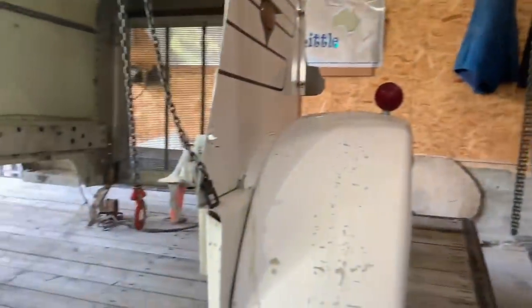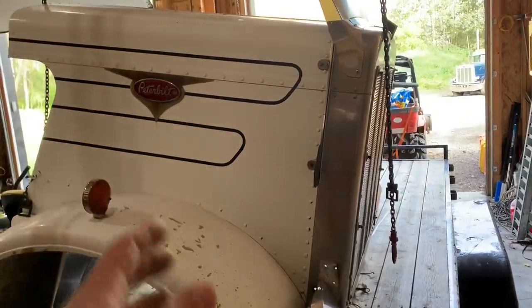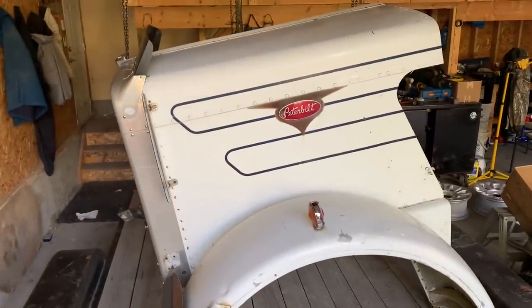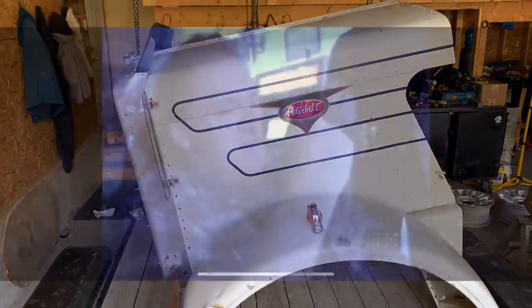You'll also notice that I've got chain falls hanging from the roof to actually remove this thing off the trailer. You're probably wondering - didn't Twin Sticks have a forklift? And you're right, I did. But I've kind of been liquidating some of the stuff I don't use that much, selling some parts, to try and put some money in the old project fund. And I basically spent it all on this hood and these headlights, but I think it's going to be worth it. Lost all the liquor money, boys. That's the way she goes.